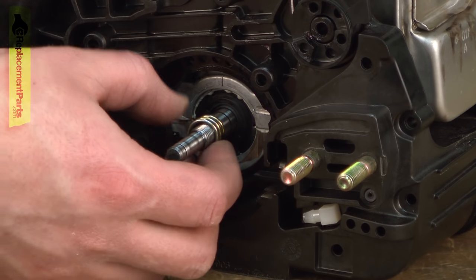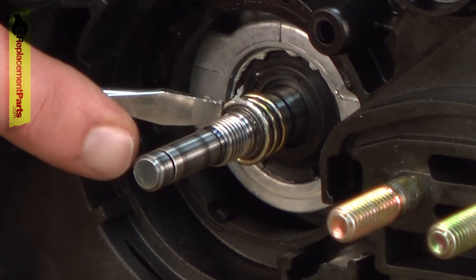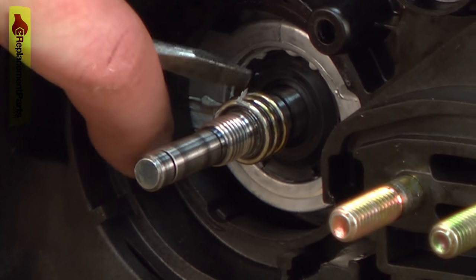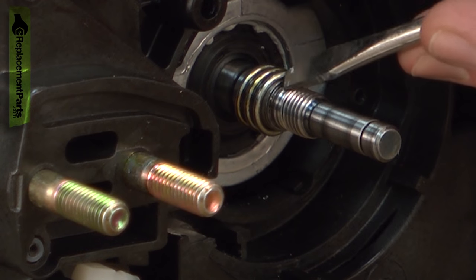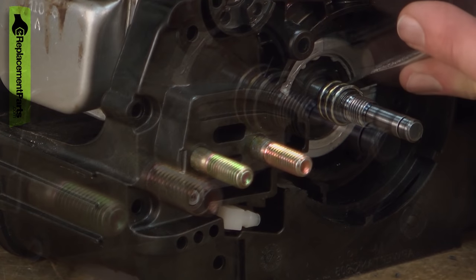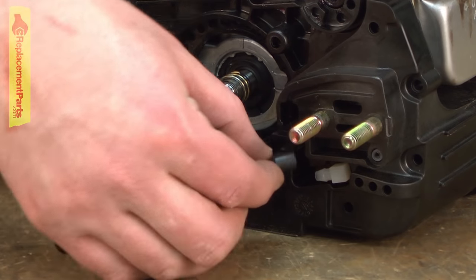Now I'll reinstall the oil pump gear. Get it started on the shaft and then it's just a matter of using a screwdriver to slowly push it onto the shaft as the spring expands open. I just want to work it onto the shaft until it's centered in the flat portion of the shaft. Now install the oil pump.